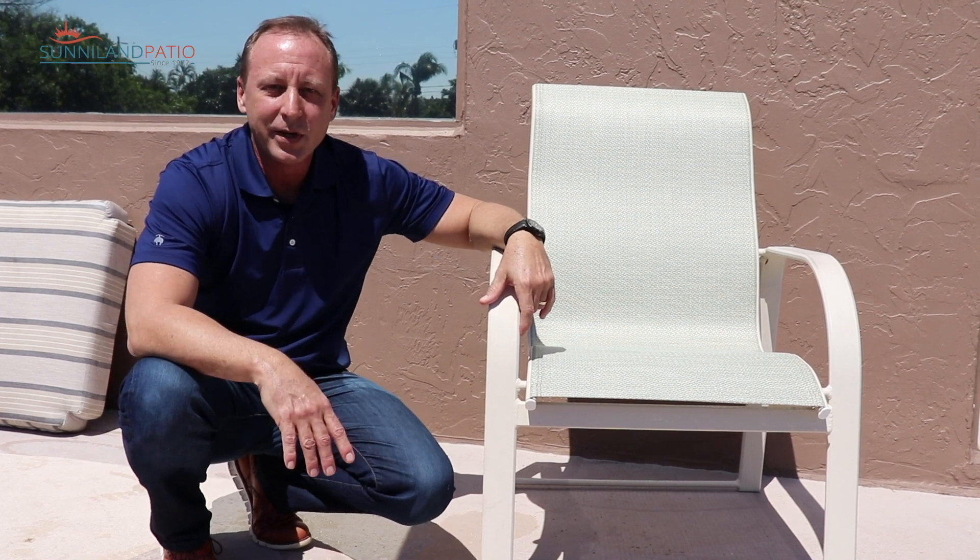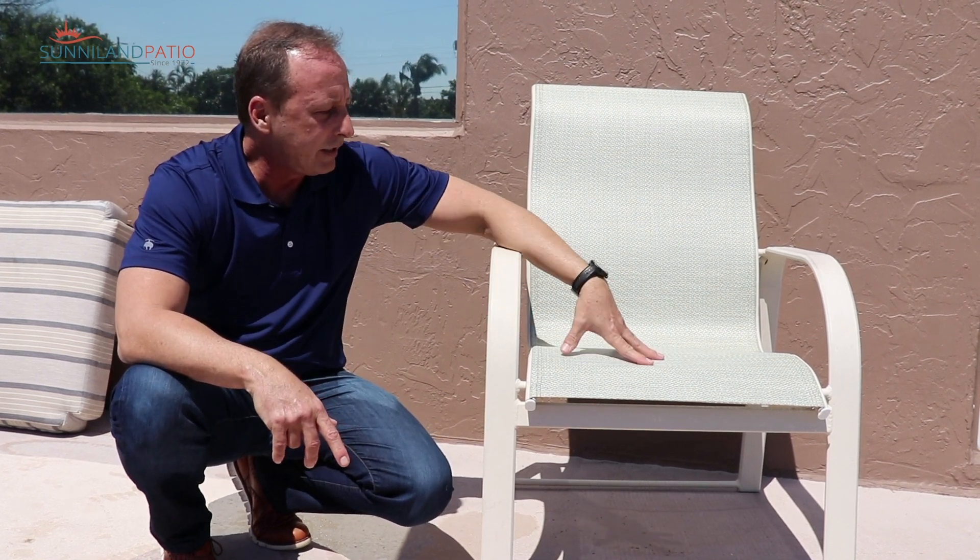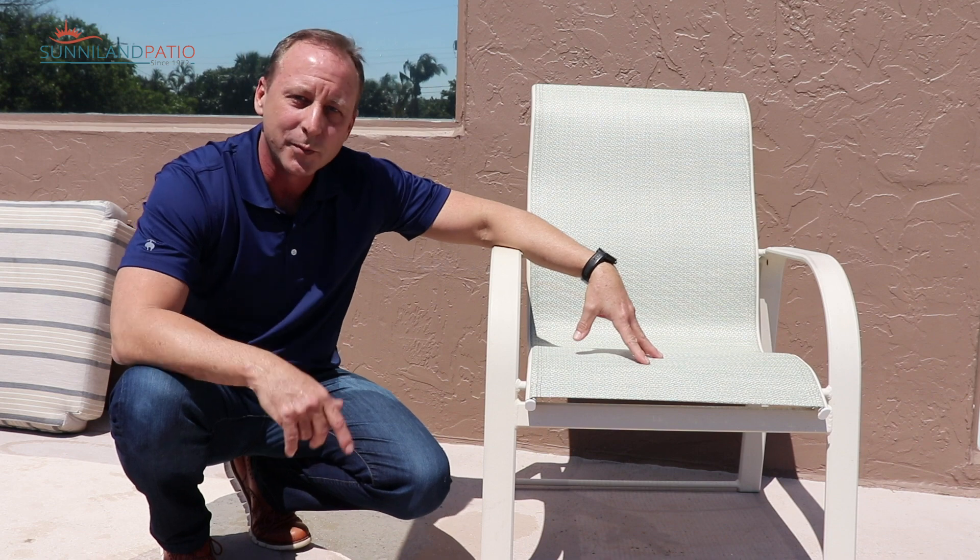Hi, it's Jeff with Sunnyland Patio. Today I'd like to show you how to clean your sling furniture. Welcome to my shop.